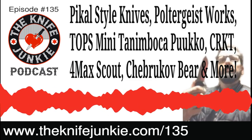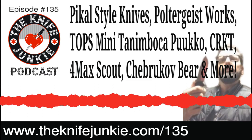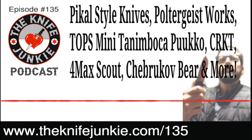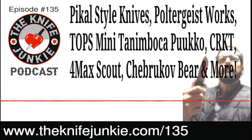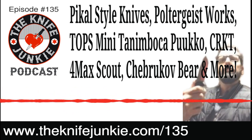Just recently they started using AUS 10 in their budget blades. AUS 10 sounds like AUS 8, but from a lot of testers online, AUS 10 is a considerable step up. AUS 8A — A stands for annealed. They do the same heat treat process with AUS 10, but it is way more robust.